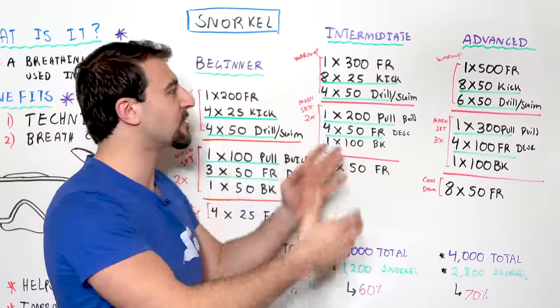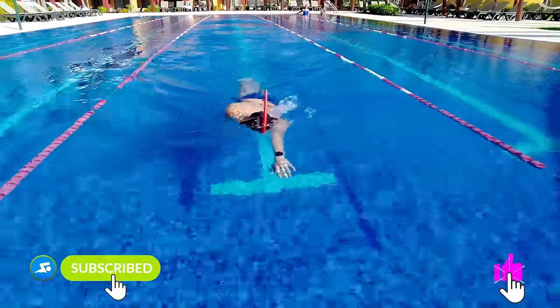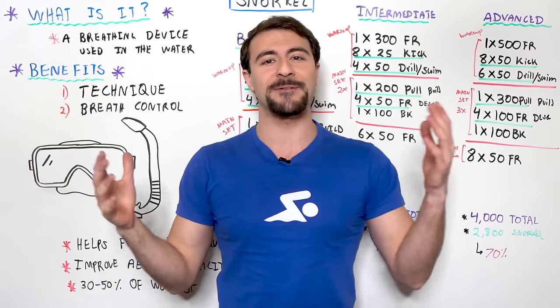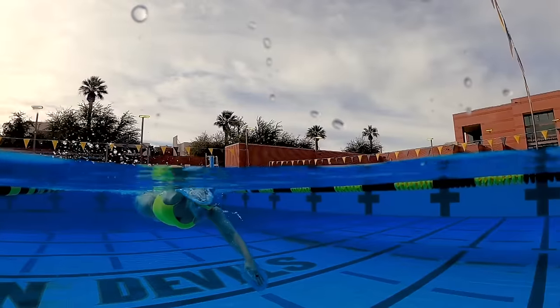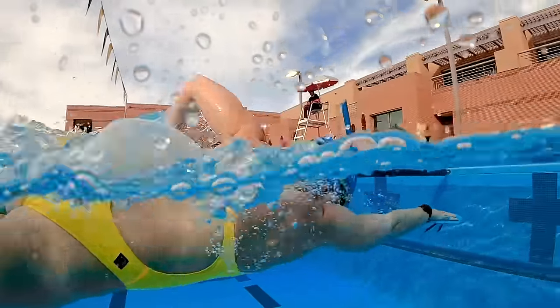I'm gonna walk through a beginner, intermediate, and advanced version. So if you guys want to see what that's all about, make sure you subscribe to the channel and like this video, because here at MySwimPro I help you take your swimming to the next level. Let me know down below in the comments if you use a snorkel, if you have a snorkel, and what other questions you might have. Let's go ahead and get right into the video.